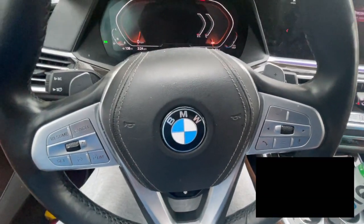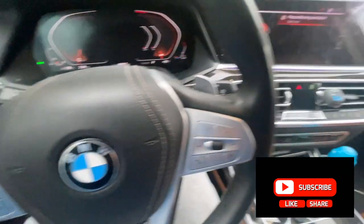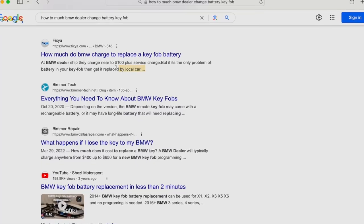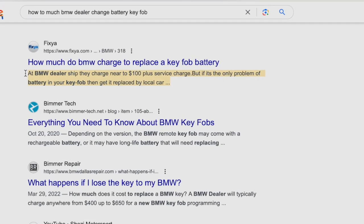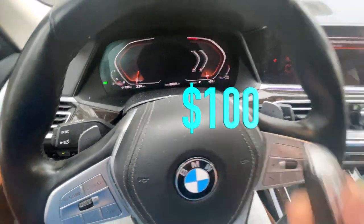If you haven't already, subscribe to this channel for personal finance and cost-saving content — this is definitely a cost saver for sure. I'll flash across the screen how much it would cost for a dealership to change out your key fob.